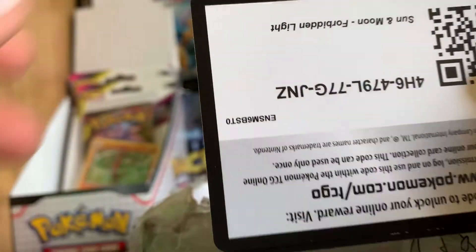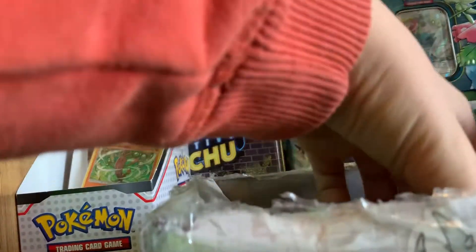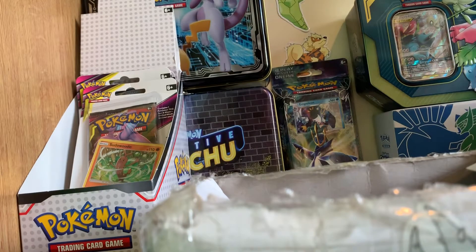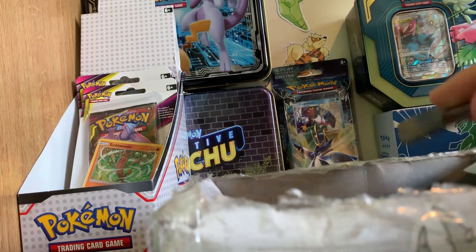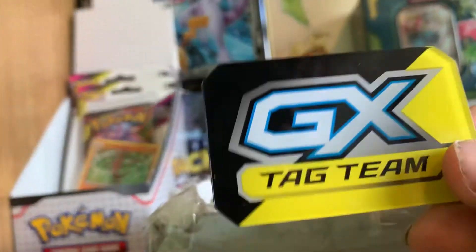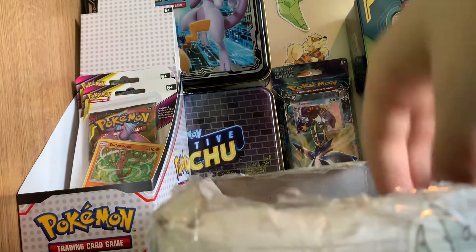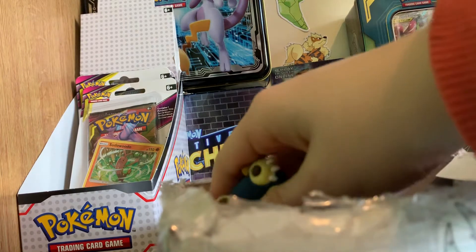First you can pull out some unscanned code cards — most of the time these are in my mystery boxes. There's one from Forbidden Light and one from Guardians Rising. Then there are some custom packs which I won't open — most of the time they have regular rares, sometimes GXs, and reverses as well. Over here we have a GX Tag Team marker — this is the plastic one; sometimes you can get the metal one from the Tag Team tins, but this one is from the Cosmic Eclipse Elite Trainer Box.